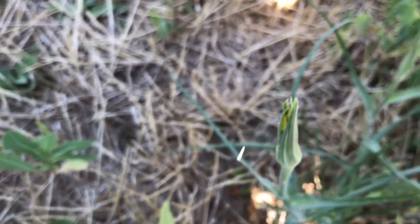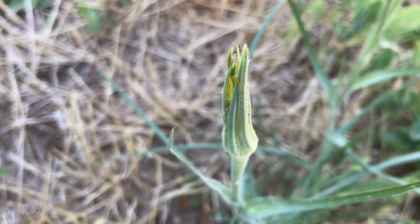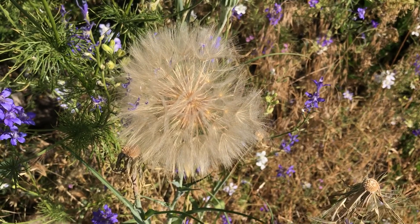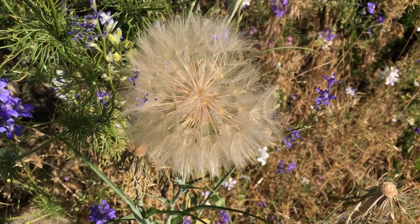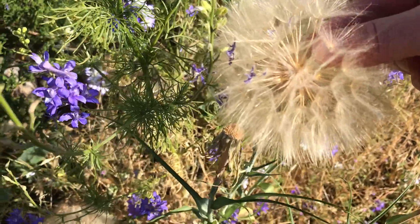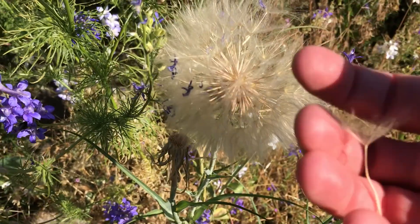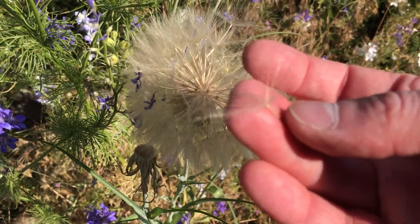Right here we have a flower head that's probably going to open up tomorrow morning. The flowers are open in the morning, and around noon they close. After they close, they go back to a pod for a few days, and then they form one of those dandelion-looking seed heads.